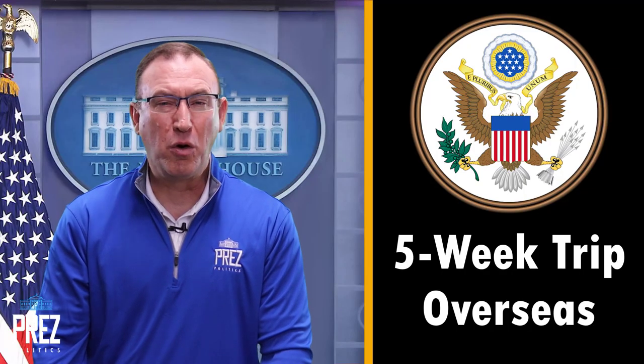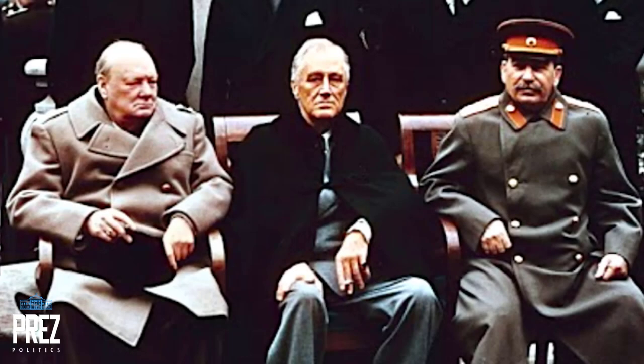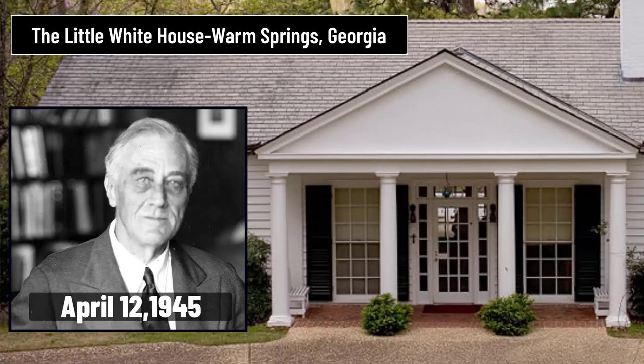Two days after this inaugural, Franklin Roosevelt departed on a grueling five-week trip overseas to the Yalta Conference, where he negotiated post-war Europe with Winston Churchill and Joseph Stalin. Many historians suggest that his poor health did not allow the United States to be as effective during those negotiations. Some 82 days after the inaugural, Franklin Roosevelt suddenly passed away on April 12th, 1945, at the age of 63, from a severe brain aneurysm.